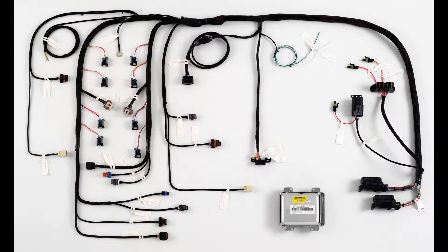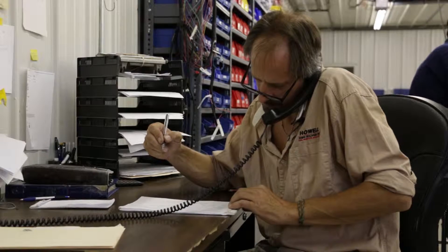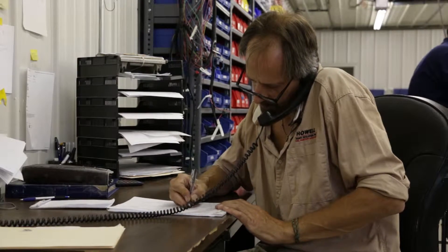And do you have a core on the computer? I do, so I can send that to you and maybe do a swap. Is that something we can do? Stock injectors, you said? Stock injectors. And you're running the drive-by-wire that came on the motor? Yes, correct, I'd like to run that.